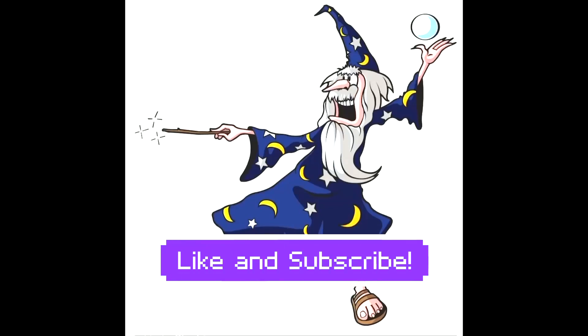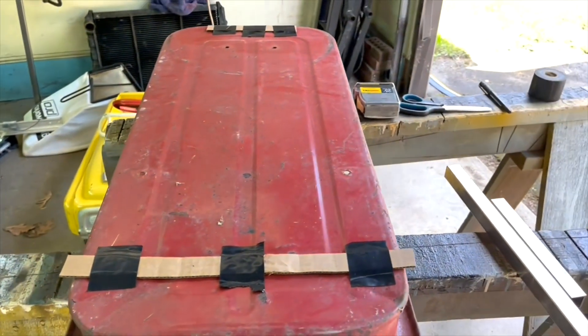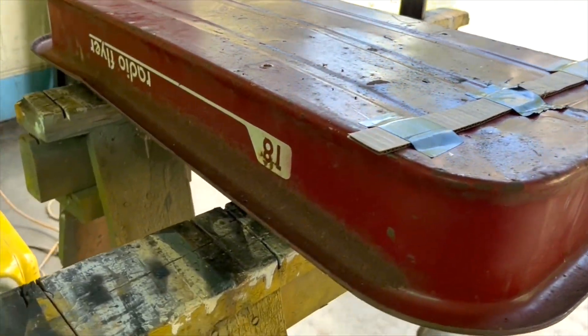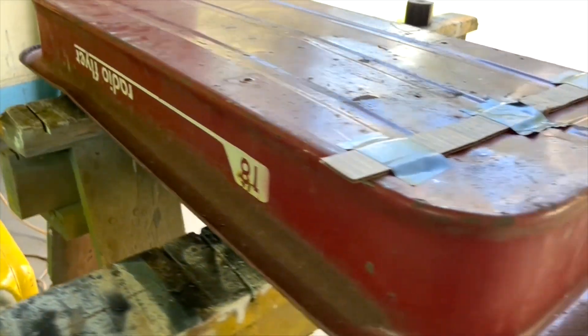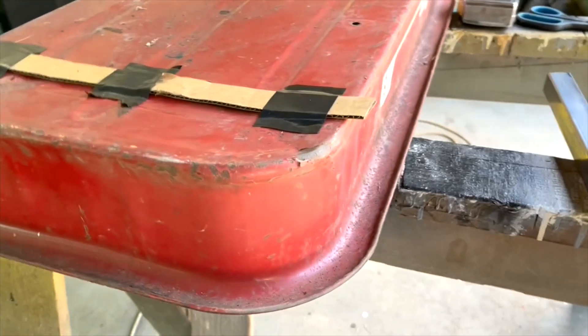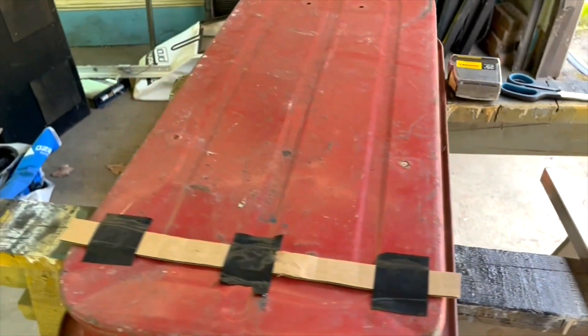Welcome to my channel. This is wagon number two and I'm doing this one a little bit different. I like this Radio Flyer — it's got some nice rust, a little bit of patina, it's got some character.